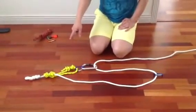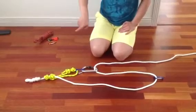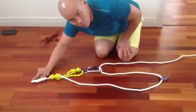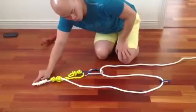This is a 3 to 1 Z-Rig. So BOD — that is the load. The load is connected to here. This is usually a safety line.